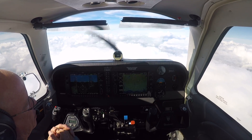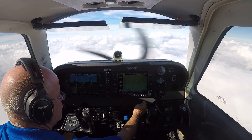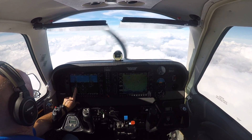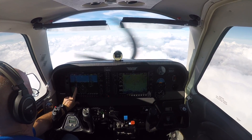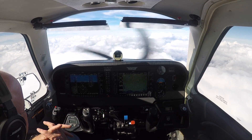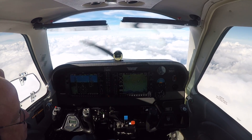Up at 8,000 — there you go. We're burning 13.3 gallons an hour at 8,000 feet. We're currently truing out about 165. We'll see after we stay here for a little while.